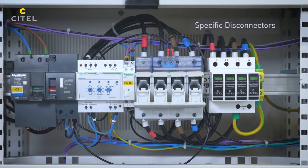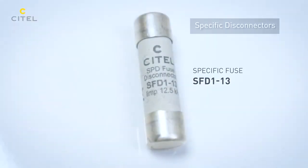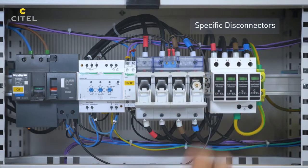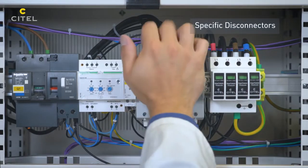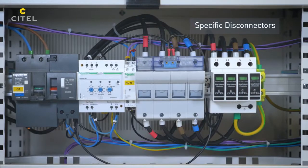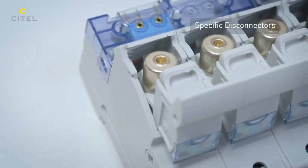Cytel has developed a range of external disconnectors specific to SPDs, designed to advantageously replace regular fuses. Optimized and tested in impulse current, very compact, and equipped with strikers linked to remote signaling contact.